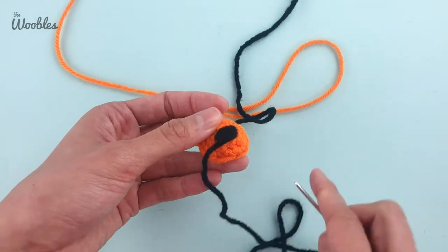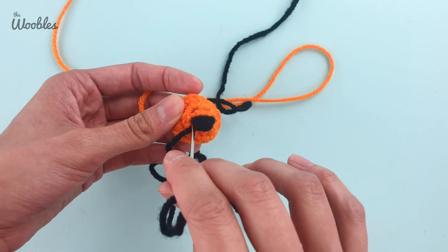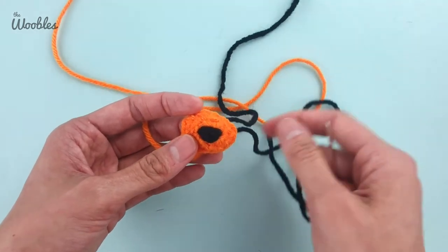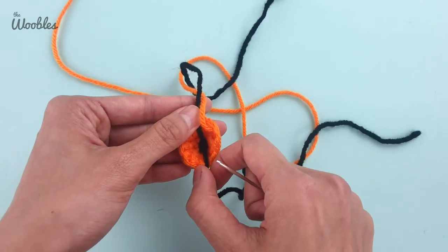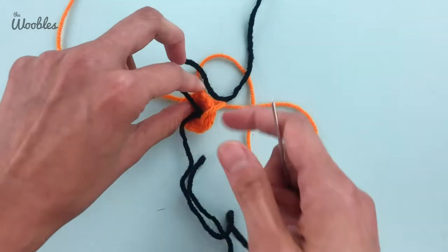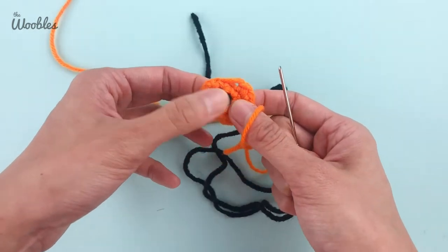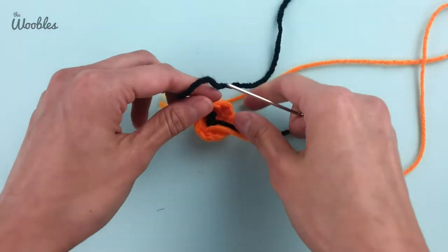I've done it enough times that the nose looks nice and solid now. I'm going to put my needle back into the hole it just came out of, since I know that's the last horizontal stitch I want. Now both yarn tails should be coming out of the same spot — or either end, that's totally fine too. Then we're going to tie a knot nice and tight so that the yarn won't move, and if you want to be extra secure you can tie one more knot in there.